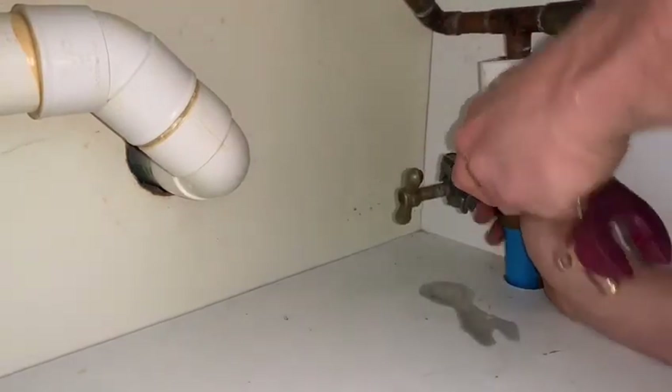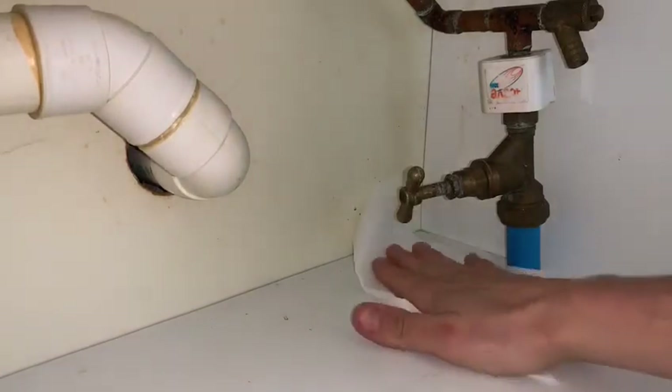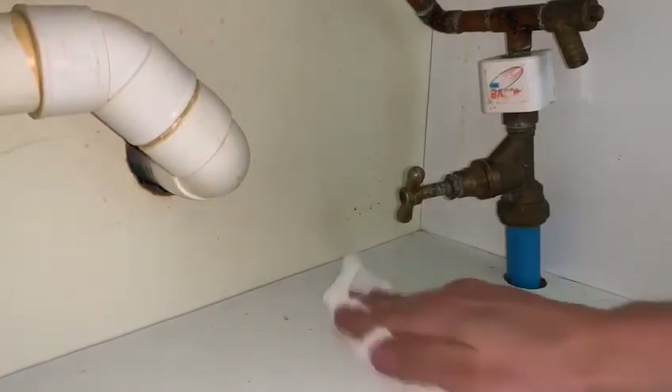If you can't turn off your stop tap, definitely think about getting it replaced. Don't force the handle when you're trying to turn it off — if it's not going to close, it's not going to close. If you really need to turn the water off, find the stop tap outside of the property.